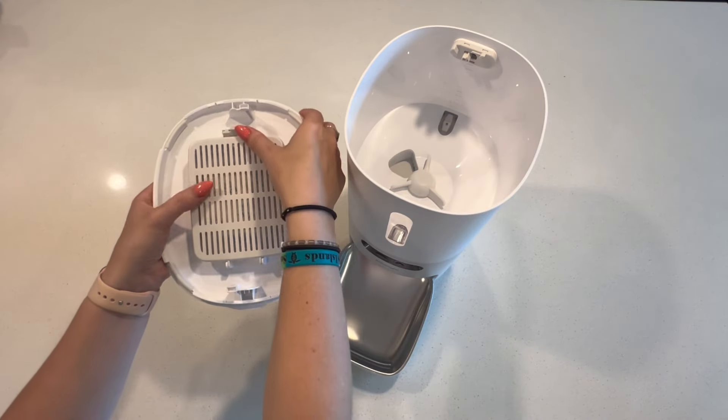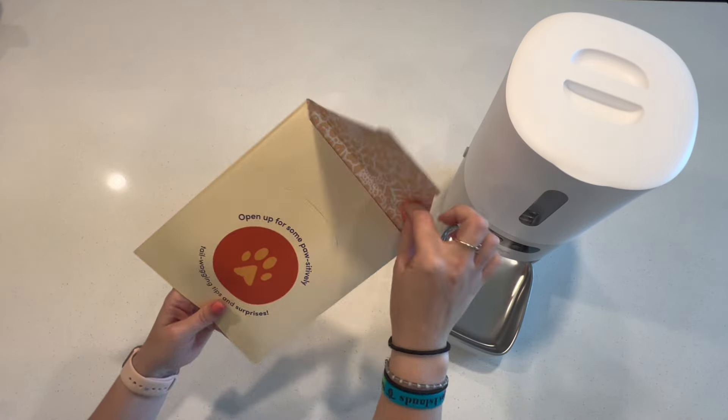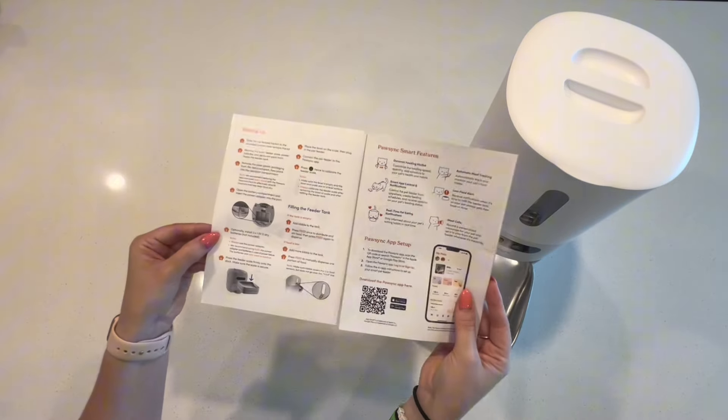It comes with one of these little silica gel moisture packets that you pop into the lid, which will help keep the food fresher for longer. The tank itself that the food sits in is BPA-free. The lid to the tank also has a secure locking system so our pets can't sneak in an extra meal by learning how to open the top.